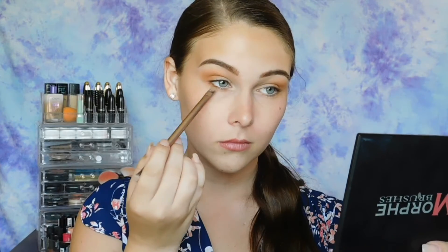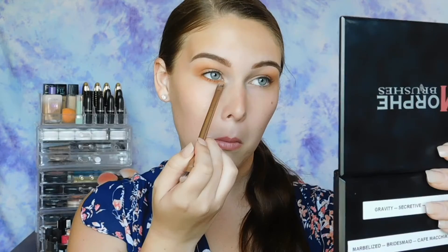Next, I'm packing on some of the product to the tip of an eyeshadow shading brush, and I am going right underneath my lashes and packing it onto my lower lash line. What's on my lower lash line is a lot more bold and defined than what's on top of my eye. So I'm just picking up a small amount of product on the same brush and lightly packing it onto the outer corner of my eye and blending it. Then I'm going to apply a nude eyeliner to my waterline just to make my eyes appear more open.